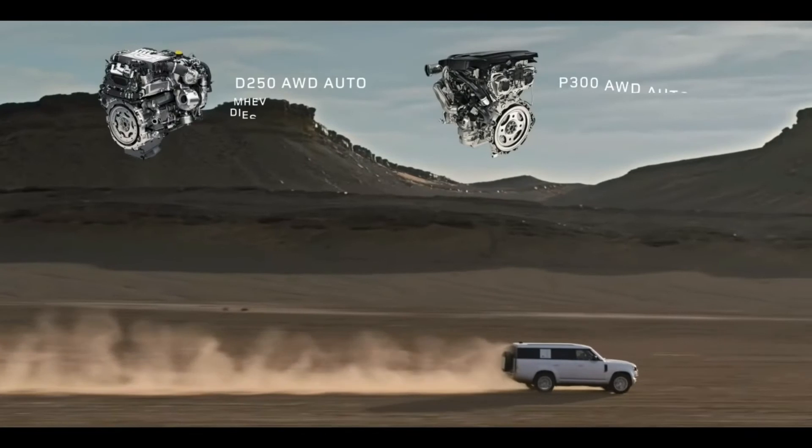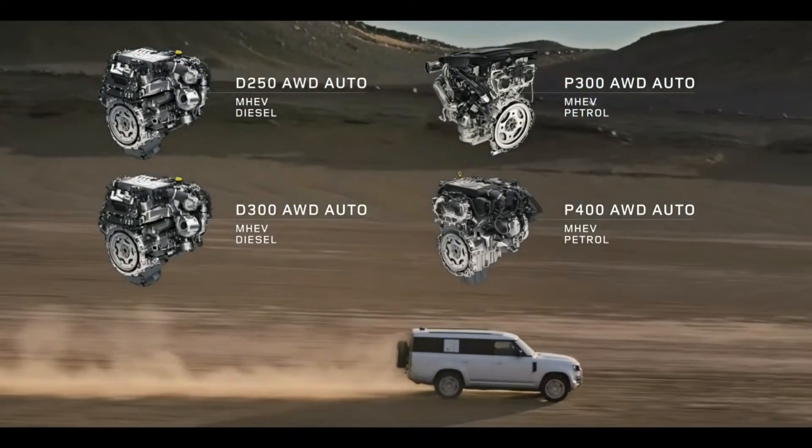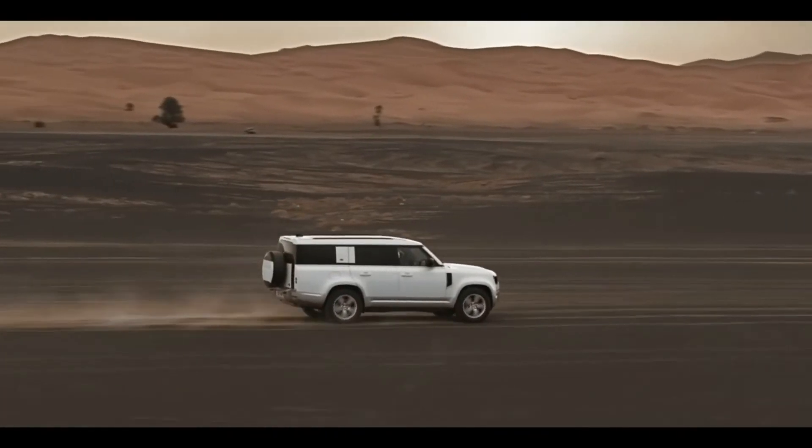This is a 48V mild hybrid system. You can use diesel and petrol engines with all-wheel drive and an automatic gearbox. Engine options include 2-litre, 3-litre, and 4-litre variants.